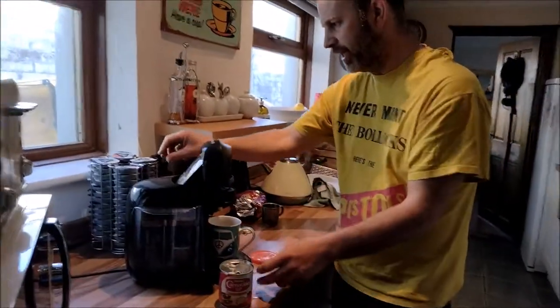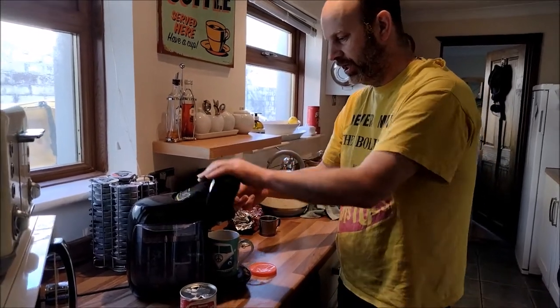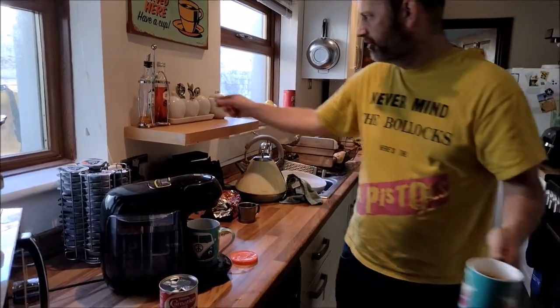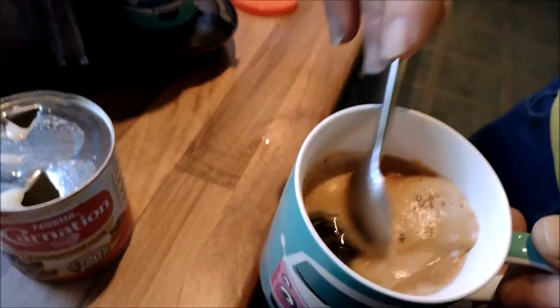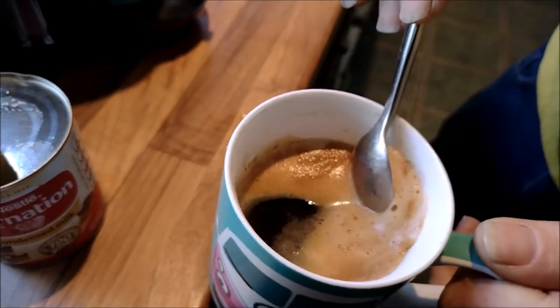We're now going to whack that in and instead of dripping through, it's just going to do the normal. Here's what I prepared earlier — Al's one. If you zoom in you can see it's black. See through the foam, it's just black, because the condensed milk is at the bottom.